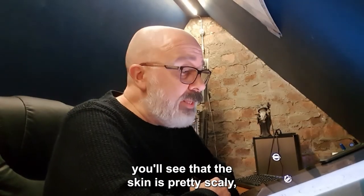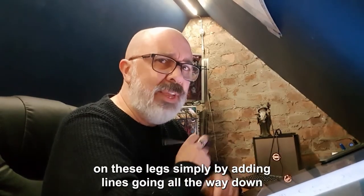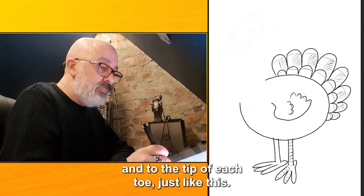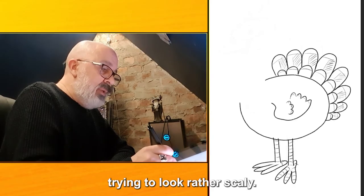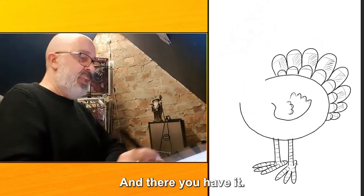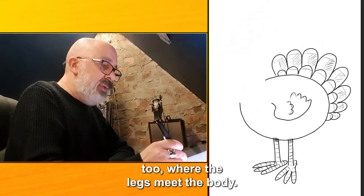If you've had a good look at a turkey's legs you'll see that the skin is pretty scaly, a bit like a lizard. So we can give it a scaly effect on these legs simply by adding lines going all the way down and to the tip of each toe, just like this. They don't have to be neat because they're trying to look rather scaly, so don't worry about that — just do each leg and each toe. And there you have it: scaly legs. We'll do a little bit of shading at the top too where the legs meet the body.